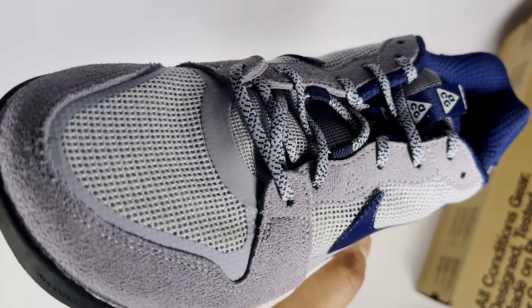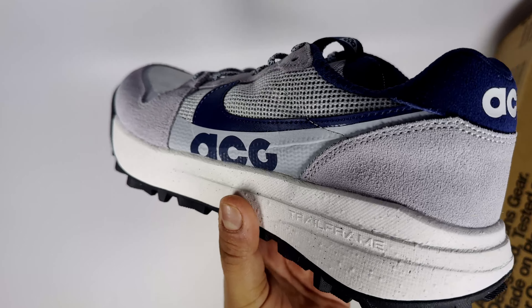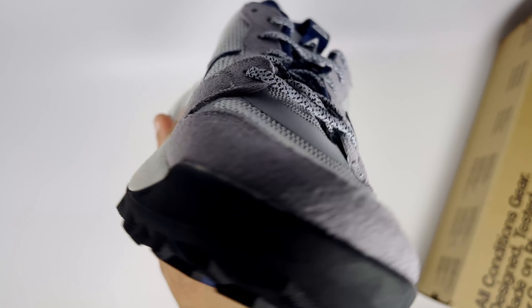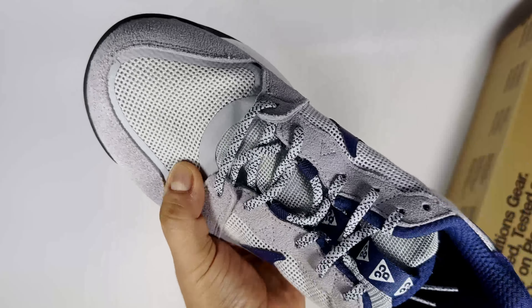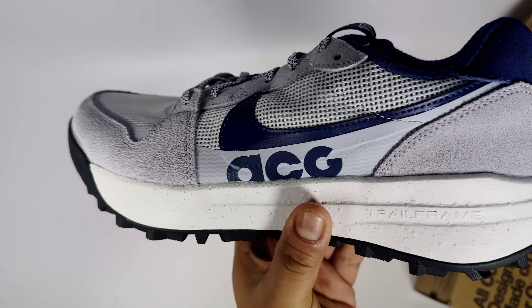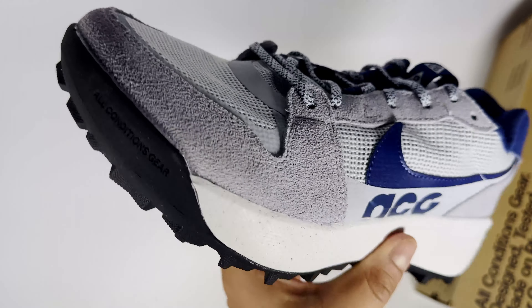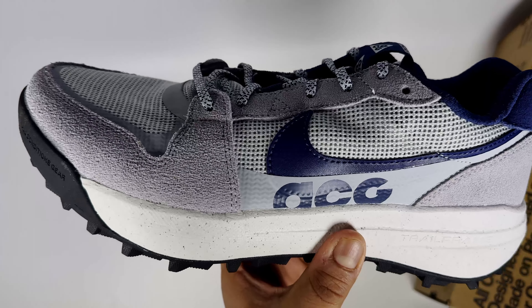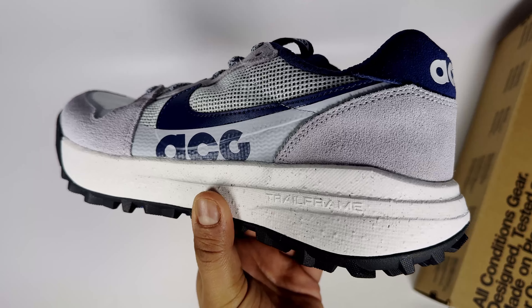If you're on a budget and don't want to spend too much, and you want something more trainer-like versus a shoe, this is a nice option. However, it's not going to keep you protected against rain or wet conditions because it's mesh material. That said, the breathability is great, especially in hot weather. For colder environments you'd want something warmer, but for a budget trail shoe I wouldn't hesitate to grab one of these.